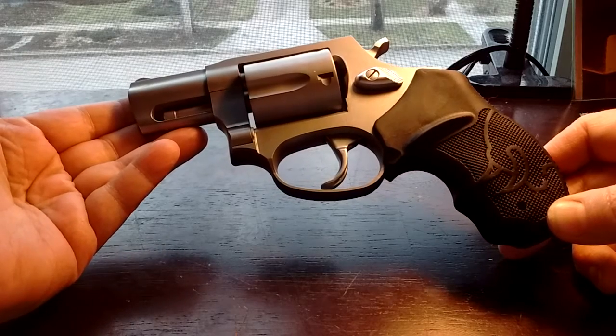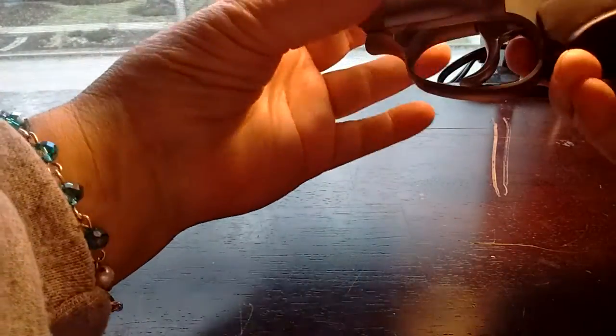And yes folks, it is unloaded. I checked. Want to see? There. Nothing in the chambers.